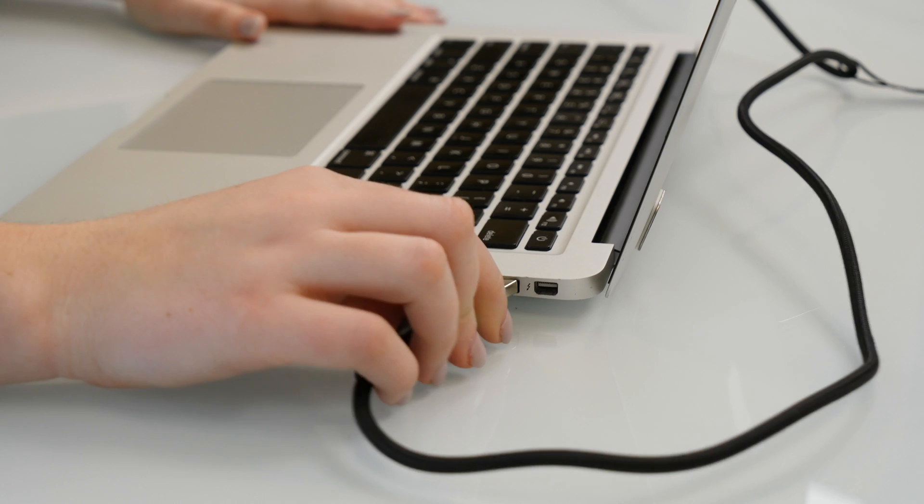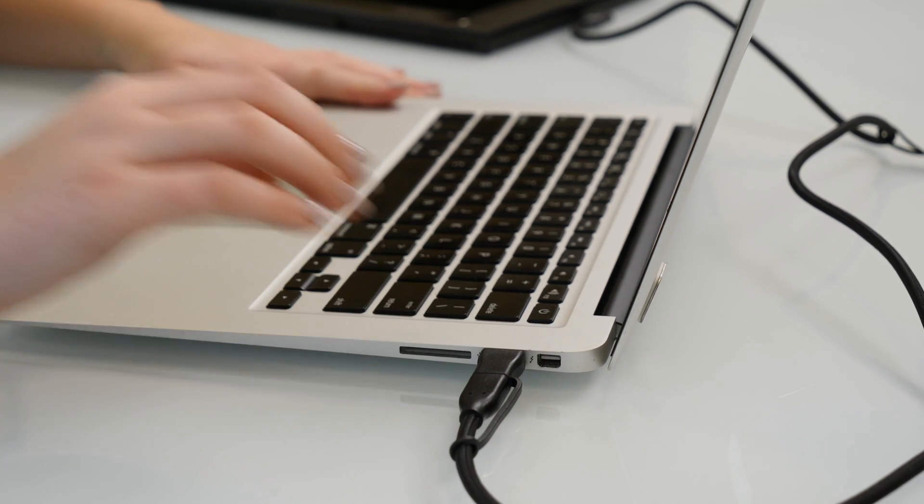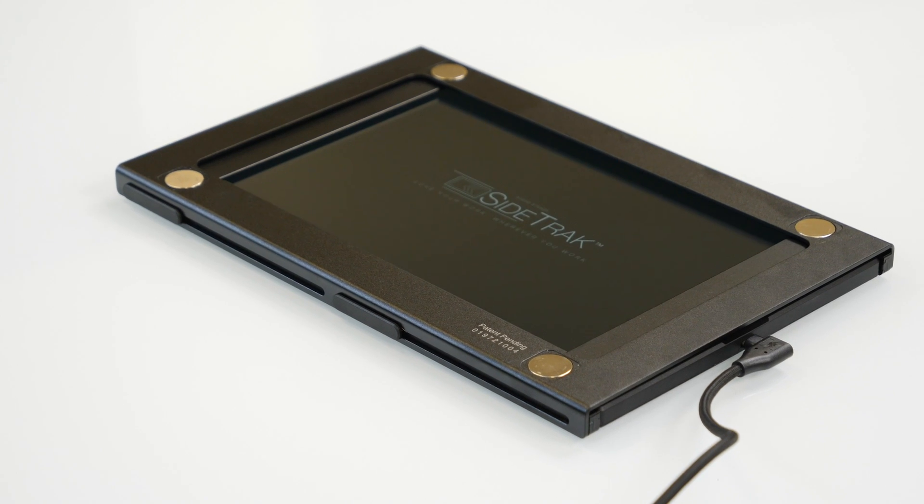You can use the USB-C to USB-C cord. It also comes with a USB-A adapter, which I'll be using for my computer. Once you plug it in, you'll see the screen light up. However, wait until your entire display shows up on the sidetrack — this could take up to two and a half minutes, but don't worry, this is only for initial installation.